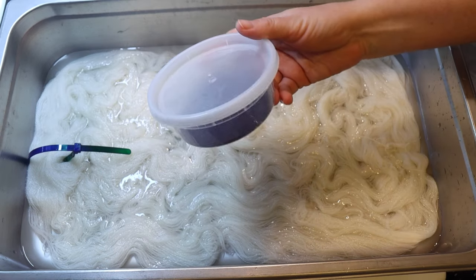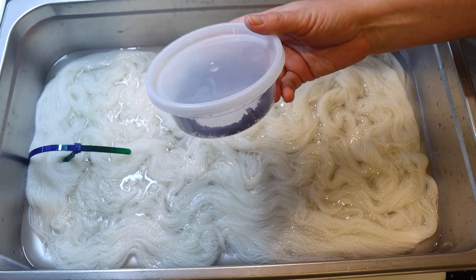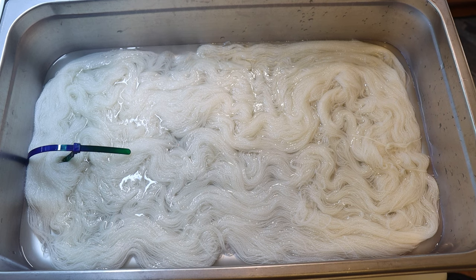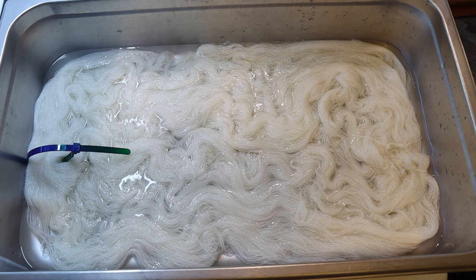For our dye today, we have some electric violet from Dharma Trading Company, mixed with citric acid powder. The ratio I used was two tablespoons of citric acid plus one half teaspoon of the electric violet acid dye. That was a lot of dye that I had mixed up because I wanted to make sure I had plenty ready to go for another project, so we're going to leave none of that behind today as we go and add it onto this yarn.